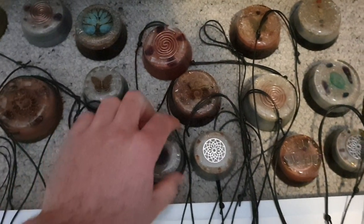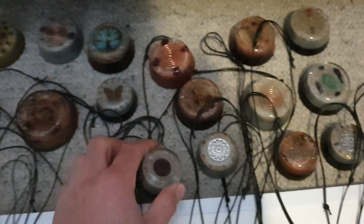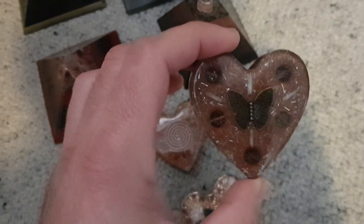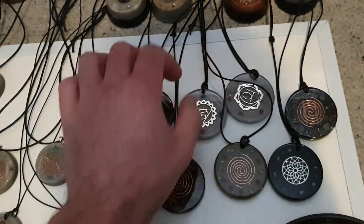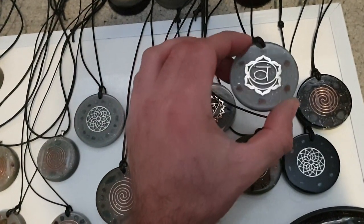There are cords all over them but they're nice little pieces. All these tower busters up here — we've also got some heart-shaped tower busters, in case you don't like the round ones. And there are nice chakra pendants with the appropriate stone for the color of each chakra.